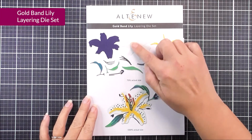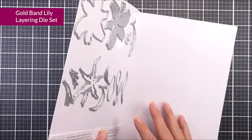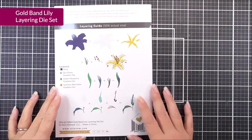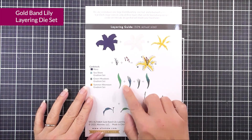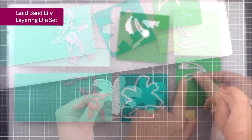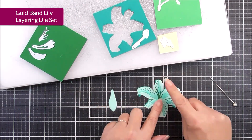To start, we have the beautiful Gold Band Lily layering die set, and you're going to get tons and tons of dies which make this beautiful image here. You can see the size of the dies, and we also have the layering guide for this beautiful flower, bud, and leaf on the back of the packaging. It's a great one to use for all different occasions, and we are sure you're going to love it.